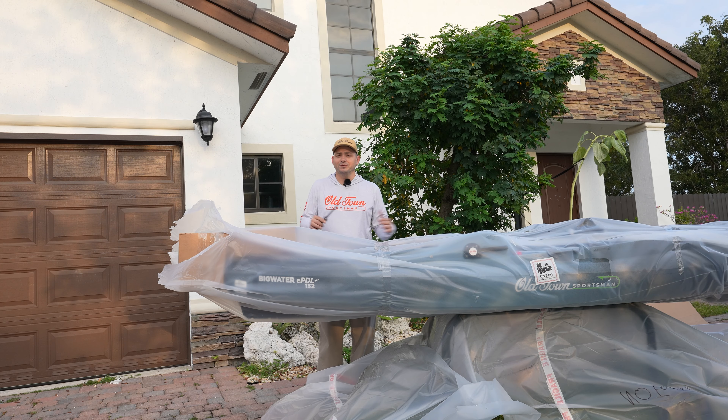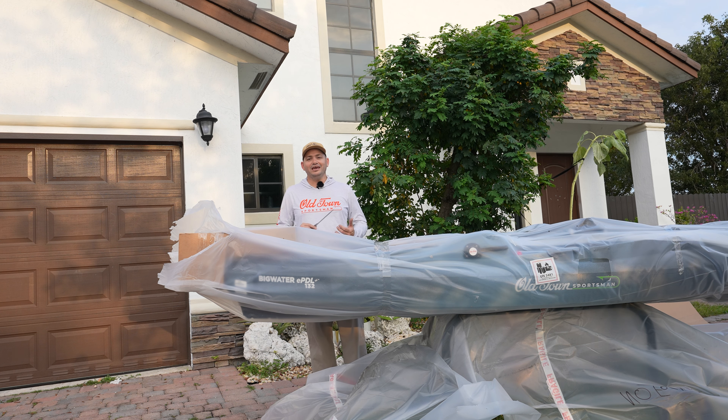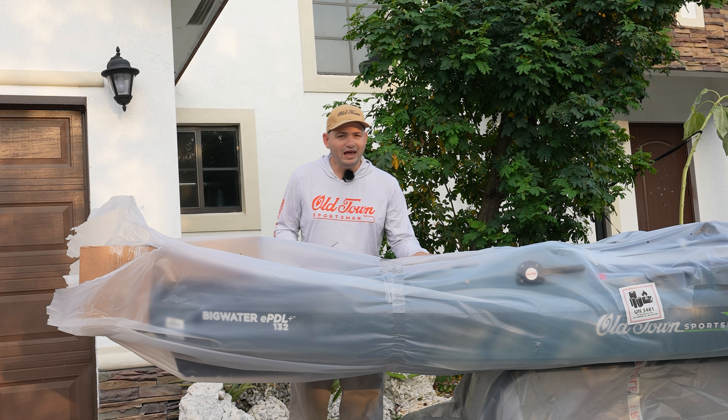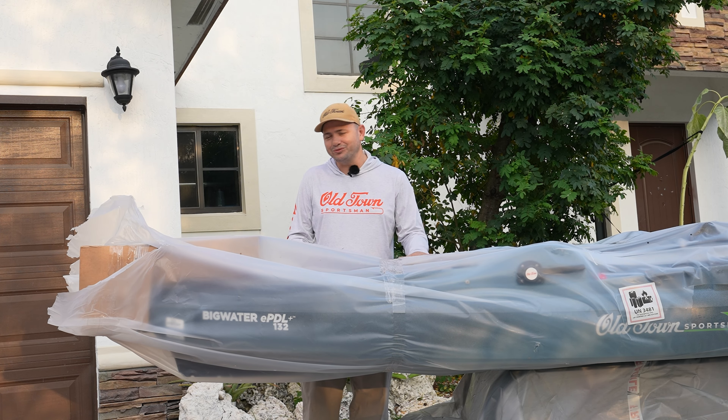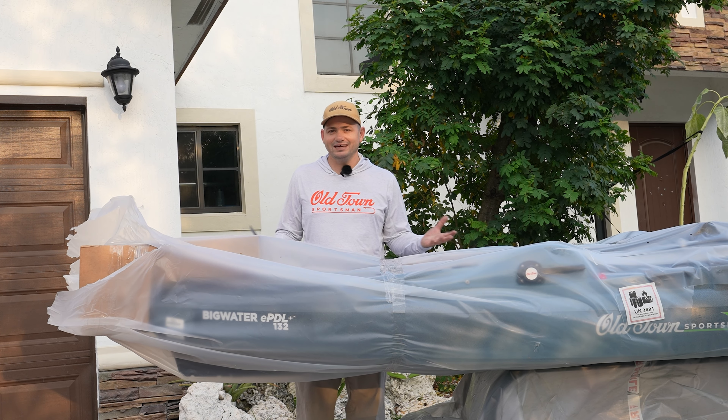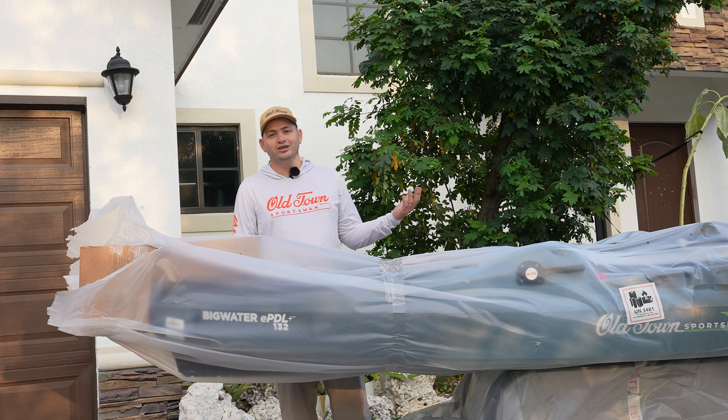I'm going to wake up at 4:30 and drive all the way down to the Keys. We're gonna fish one of the Keys closest to the Gulf that is over 7 miles away — if you go the right way it's about 10 miles by kayak or boat. We're going to attempt that in this kayak and put it through all kinds of imaginable nature test challenges to see if it performs. The ePDL drive plus is powered by an Amped Outdoors lithium battery that should last over 3 hours at maximum speed, and even when you drain it you still have your legs, and if your legs fail you have your paddle.